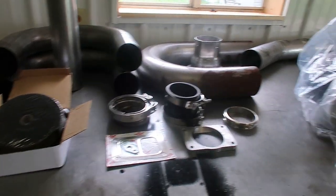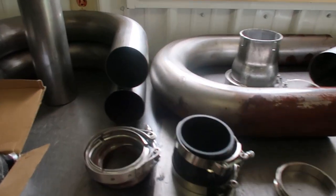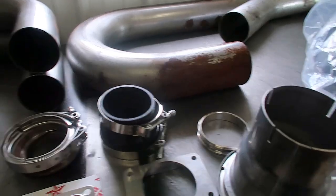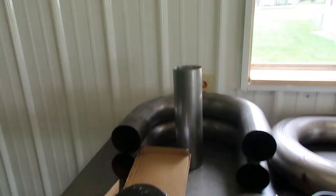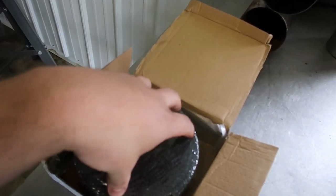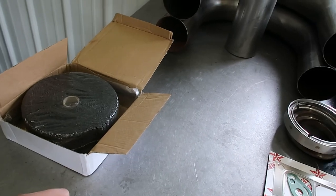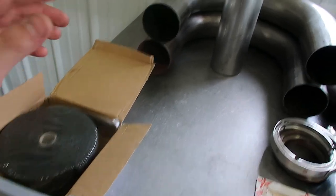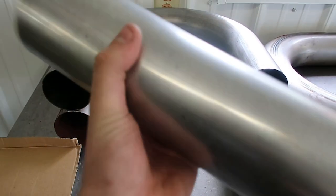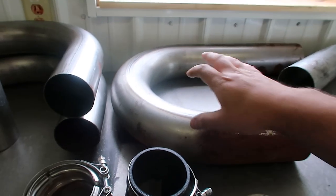I'm pretty excited to finally have all this in front of me. I had to source all this stuff — had to go into the depths of eBay to find all my parts. Starting from the left: we have some heat wrap, which we'll probably use to wrap the hot pipe coming from the manifold charger to the atmosphere charger, just to keep the heat down. We have some three-and-a-half-inch pipe to create the interstage pipe, and our downpipe is going to be four inch.